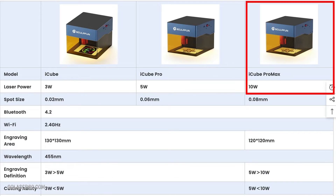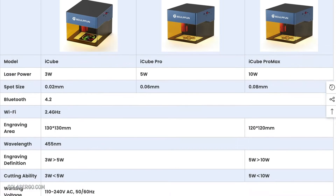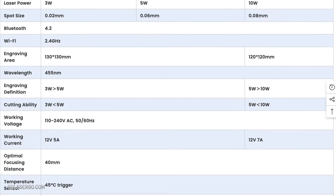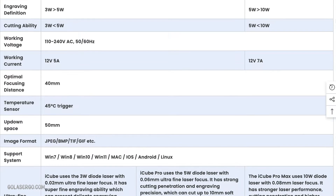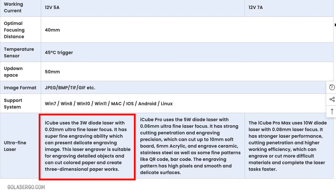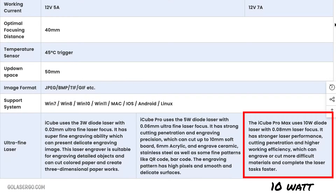Now the machine that we have is a 10W, but it does come in a 5W and 3W version, although I don't see the option to purchase the 3W on their website at the moment of making this video. Personally, I would stick to at least a 5W anyway, and if funds allow, definitely go with the 10W, especially if you want a faster machine and your focus is on having the power to enable a nice clean cut. You can check out the comparison between the three machines on their sales page to see what's right for you, and we'll put links in the description field below.